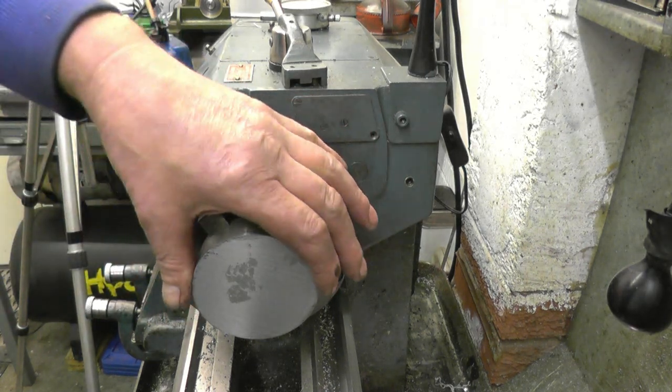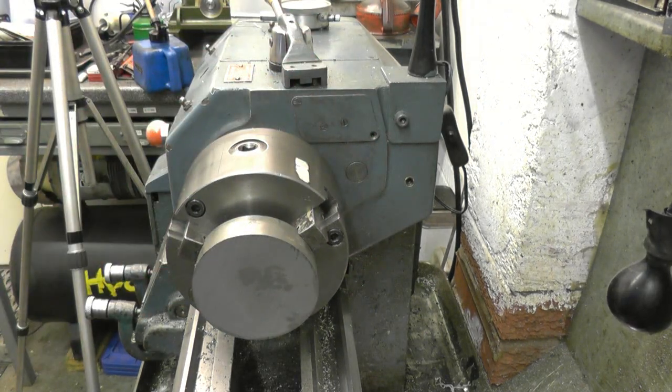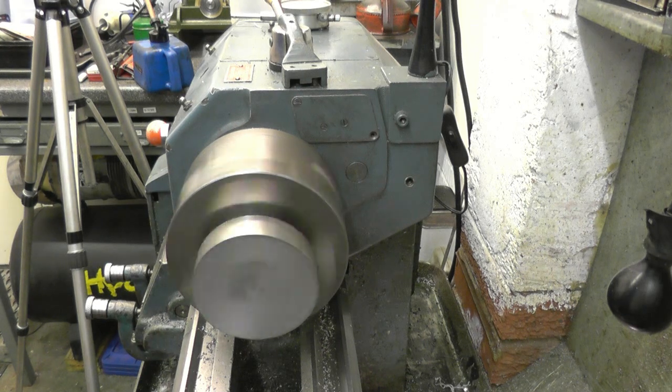I could have done with a little bit wider material but that's all I've got so it's going to have to do. I've got a little bit of runout but it's not bad for a small bandsaw.